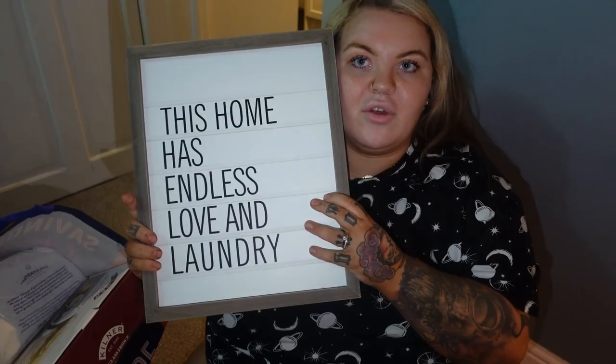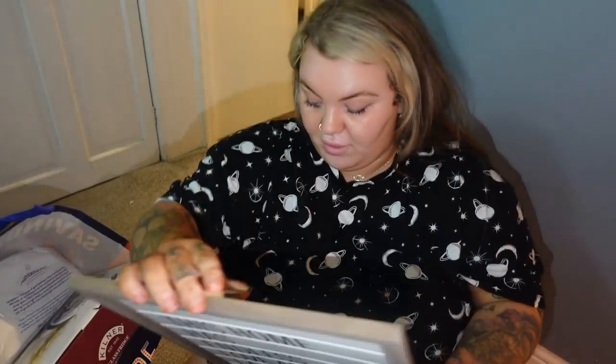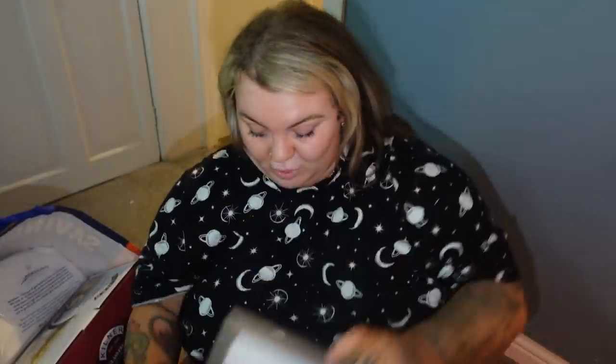Me and my mum went to Inverness today and went to The Range and to Boots. This was £4.99 for this little picture - 'This home has endless love and laundry.' So sweet. That's going to go up in the cupboard.